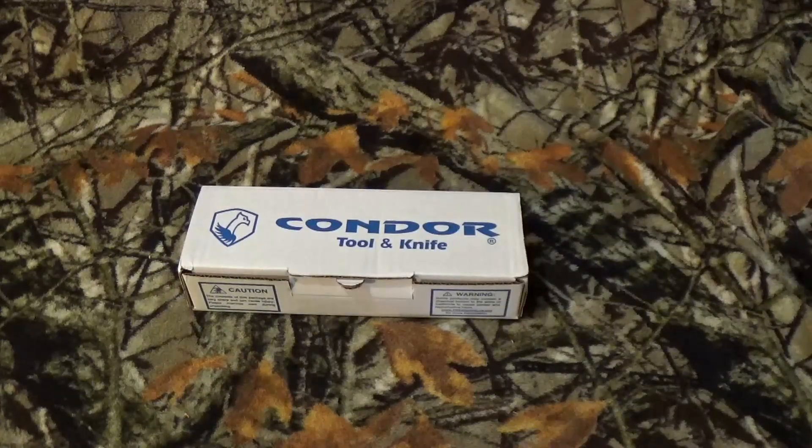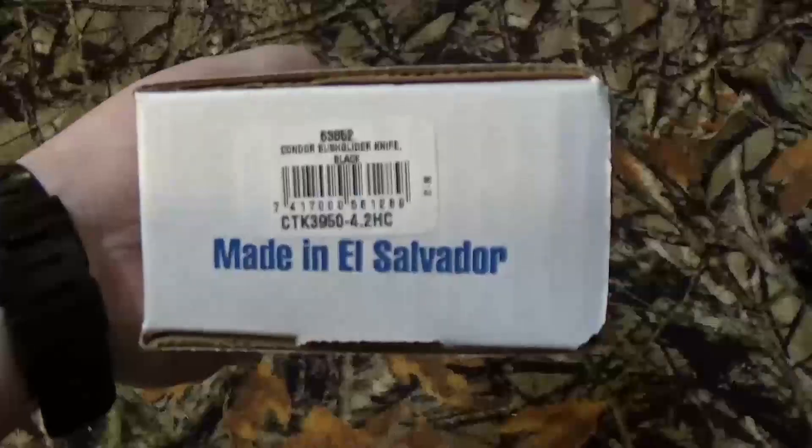As you know by that thumbnail image and everything else you clicked on, today we're going to take a look at the Condor Bush Glider.